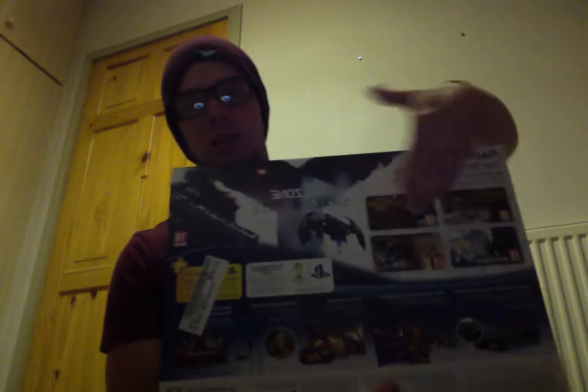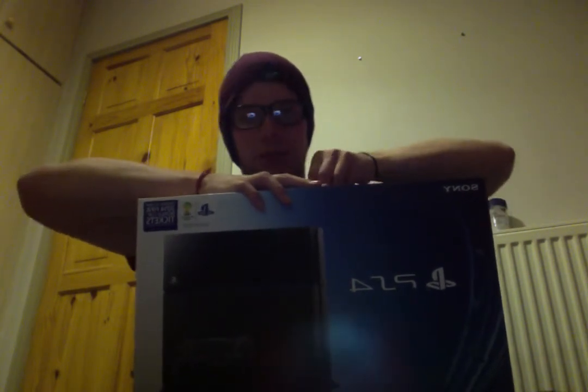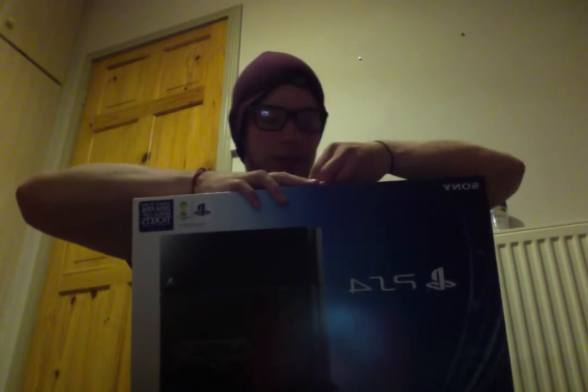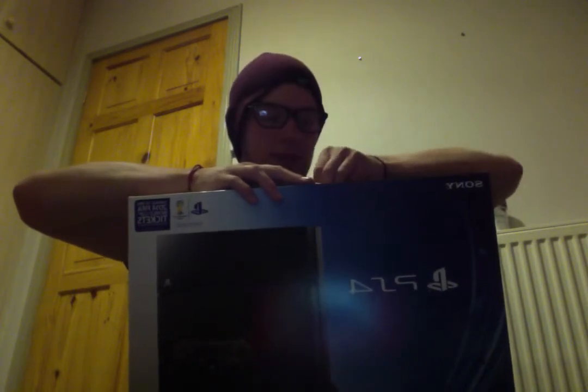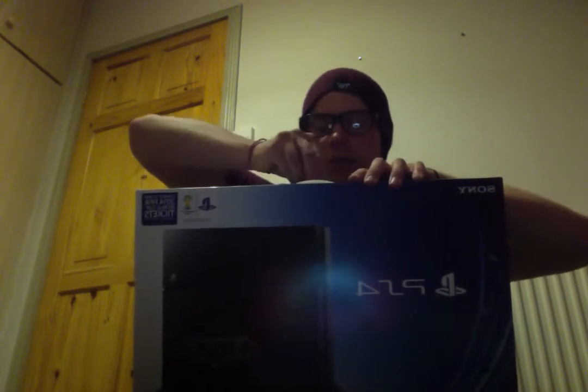So that's Infamous Second Son Special Edition — chuck that over there. Now for this beast, which I've only just picked up — there's the PS4 box. As I said, it's pretty sweet. On the back it's got Killzone Shadowfall all over it, which I'm really looking forward to playing. I've just started getting all the tech and software together to do Let's Play videos for this and loads of other consoles, so I'm going to start doing that.